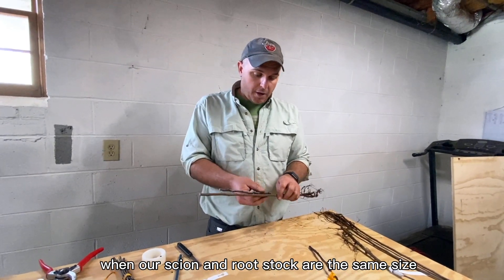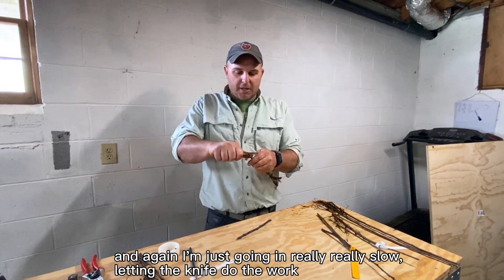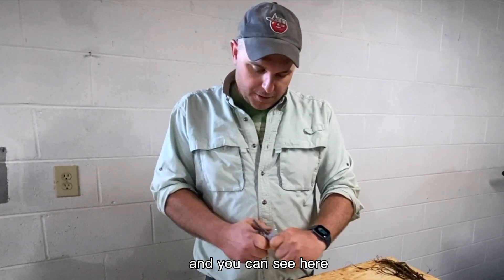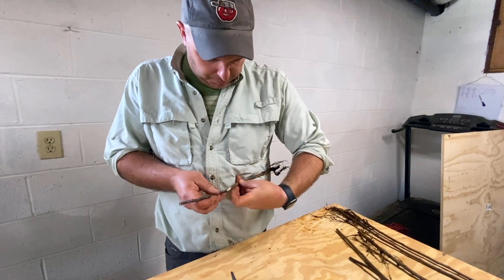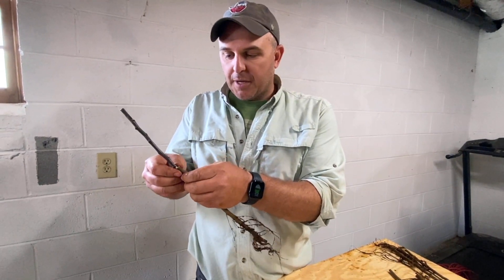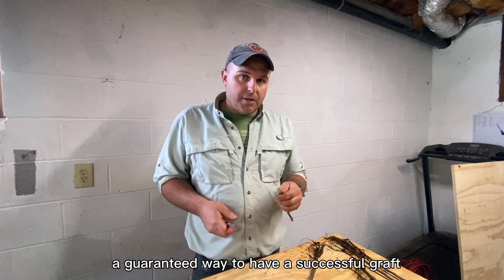A cleft graft can also work when the scion and rootstock are the same size, though generally you'd do a whip and tongue graft. I think this is a nice graft because it doesn't take much knife skill. Going in really slow, letting the knife do the work, splitting it about that far. When scion and rootstock are about the same size, you just make a long pulling cut and match on that side, still matching on one side — maximizing that cambial contact. The cleft graft is a much more stable option if you're short on material, still learning knife skills, and want a more guaranteed successful graft.